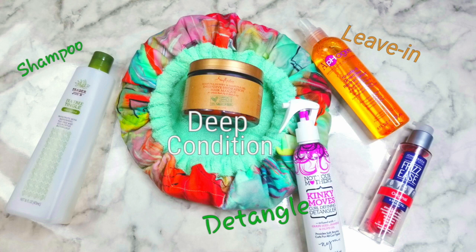For my heat protection, I used the John Frieda Frizz Ease Original Six Effect Serum. This product eliminates frizz and provides humidity protection, heat protection, smoothing, hydrating, and taming. Per instructions, you apply this on your hair when it's soaking wet, so that is what I did.